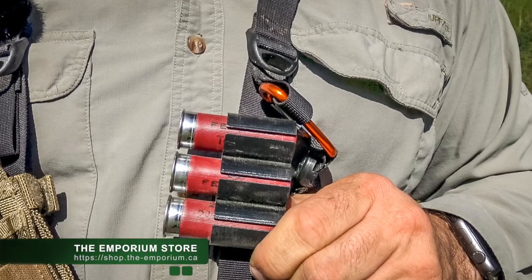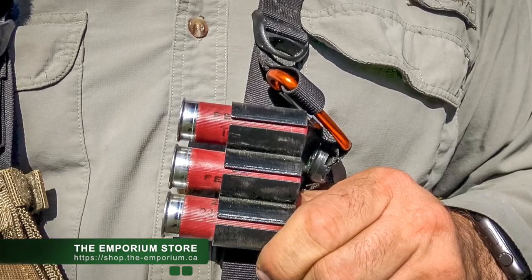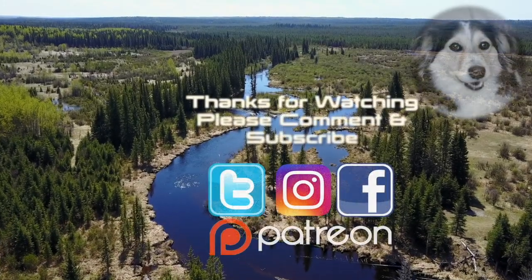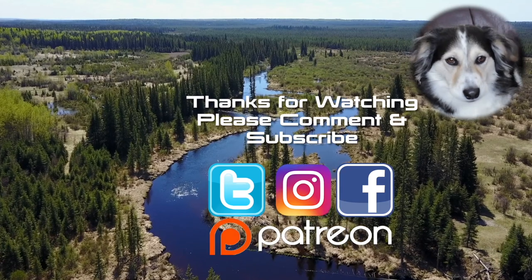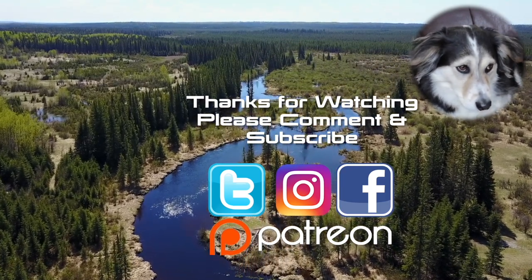Don't forget to leave a comment, maybe a thumbs up, and a subscription if you like my channel — and even the bell if you'd like to see regular updates. If you would like to support the channel, I have these available at the Emporium store; you can pick them up for a very reasonable price. As always, thank you very much for watching — leave me a comment, a thumbs up, and don't forget to subscribe.